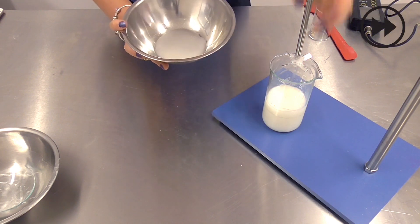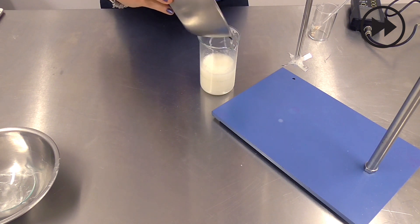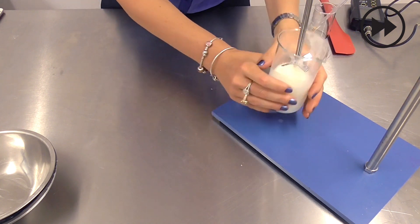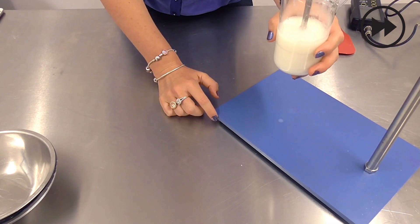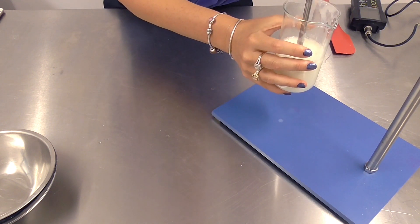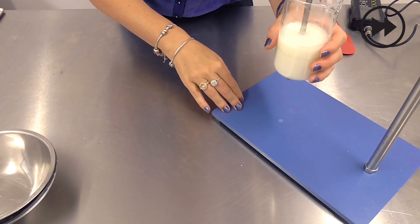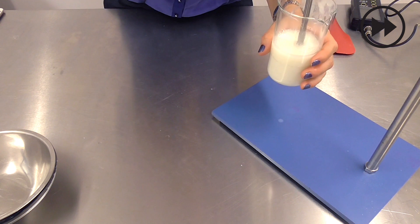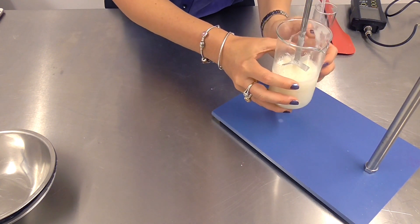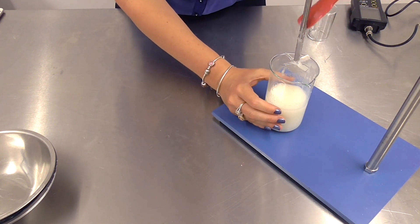Now I'm just going to add the preservative, which I had pre-measured, and then I'm going to check and adjust the pH. When you bring the pH down, you will notice that the xanthan gum starts to thicken significantly and easily.